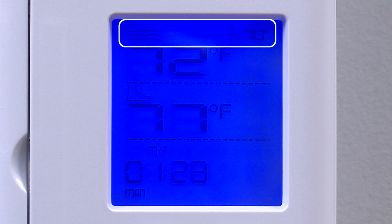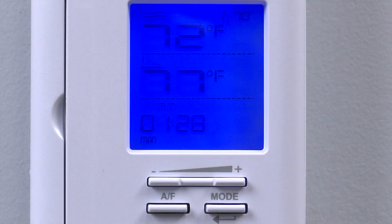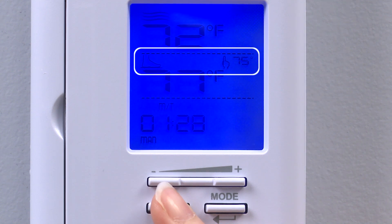In ambient mode, the thermostat operates according to the air temperature. You can toggle between floor and ambient modes by pressing the A/F button. Since DITRA HEAT is intended for floor warming to keep our feet comfortable, the floor mode is selected.